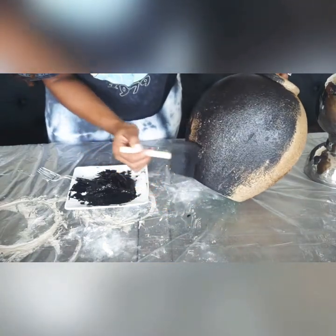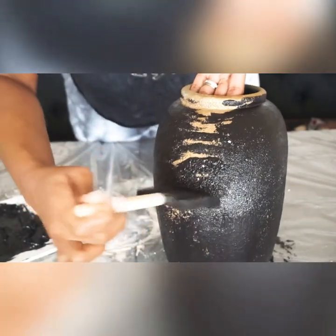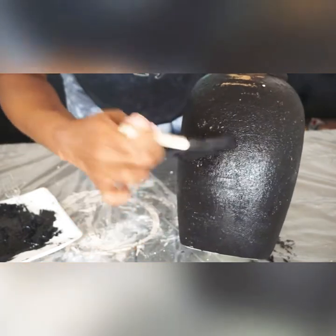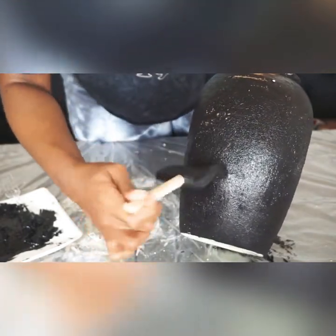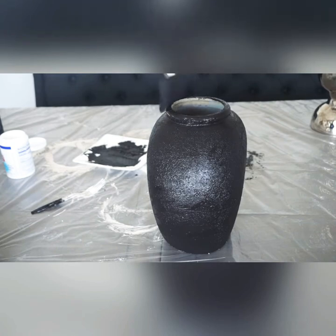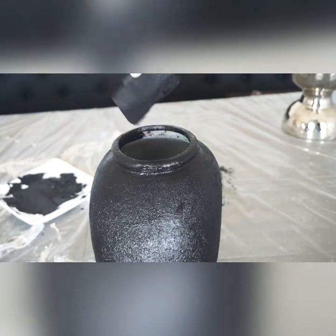Because this vase is so textured, I'm having to use the sponge applicator to push the paint into the vase. As you can see, I'm pushing and then swiping so that I get every single crevice. Right now I'm painting inside of the neck. Girl, if you want your thrift flip to look like you purchased it at the store, get inside of the neck of that vase.